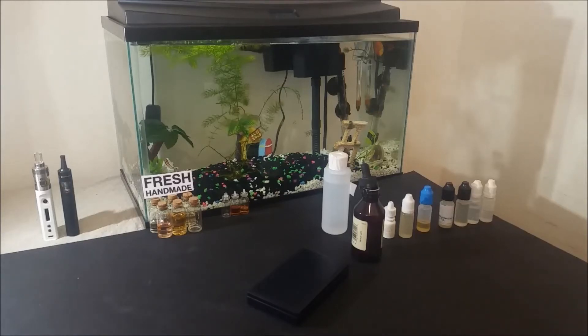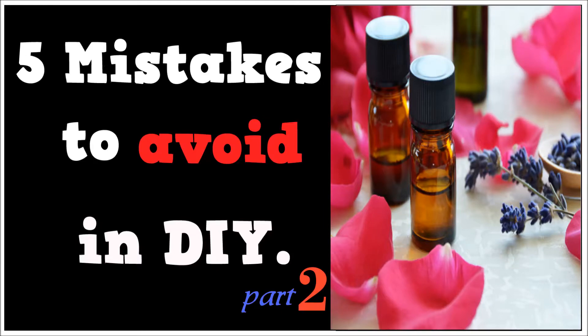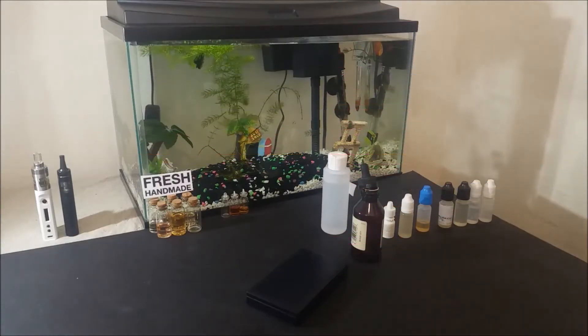Welcome to DIY Eliquid Recipes. I am John, a flavor compounder, and today I am back with 5 more common mistakes to avoid in your DIY mixing.